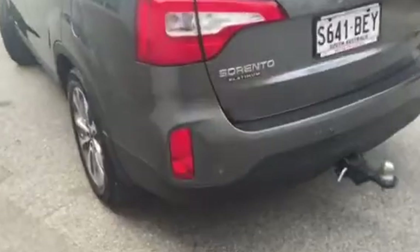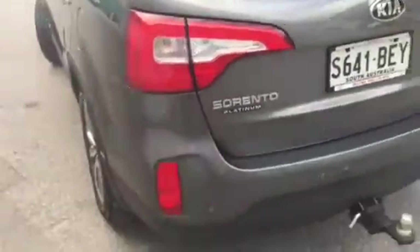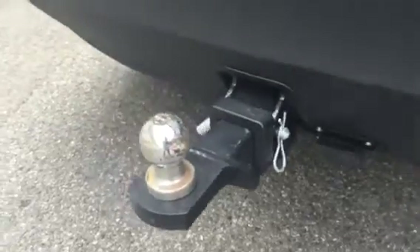At night these rear lights really come into their own — they're very bright. The Platinum also has a heavy-duty tow bar already fitted, worth about $1,200, which is a very nice feature. Sensors and the reversing camera sit just above the license plate.